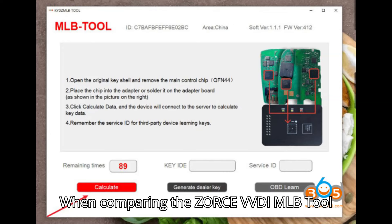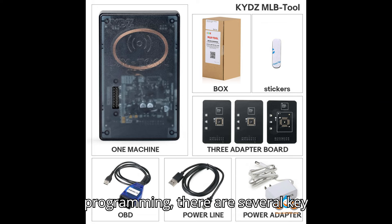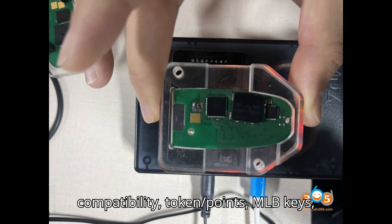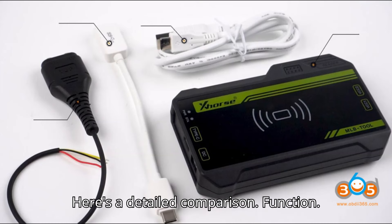When comparing the Zors VVDI MLB tool and KYDZ MLB tool for MLB key programming, there are several key differences and similarities to consider in terms of function, price, compatibility, token/points, MLB keys, software menu, and package contents. Here's a detailed comparison.